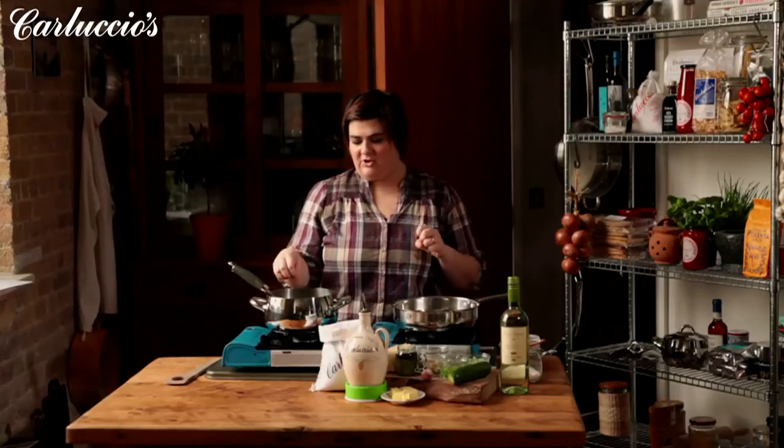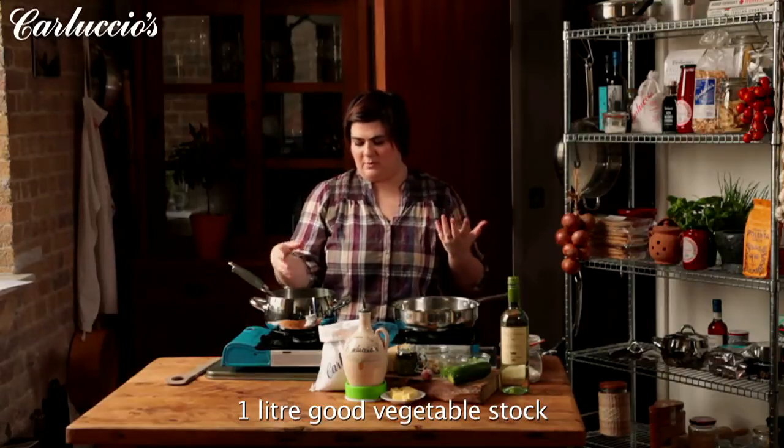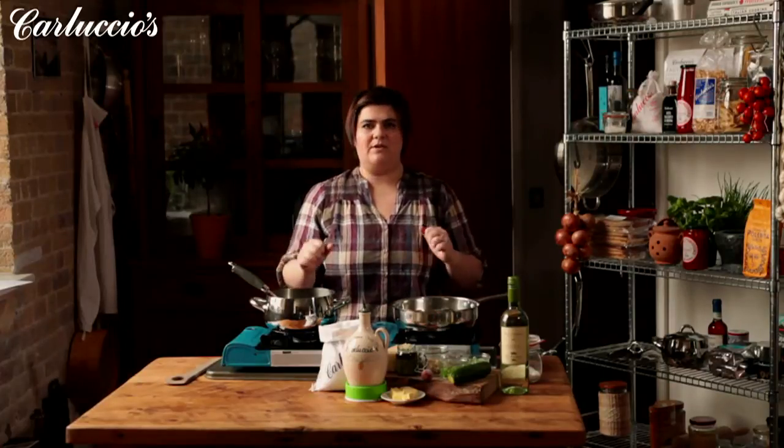We've made a fresh stock with vegetables, so it's a proper stock, with celery, onion, and carrot. We let it boil for about an hour. We're then going to add some salt right at the end. We're going to taste it, and if it's really, really good, then we'll be ready to make risotto.